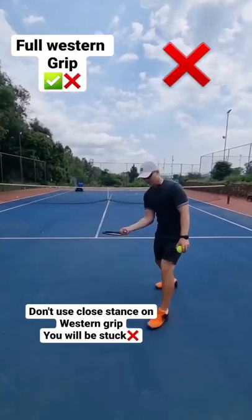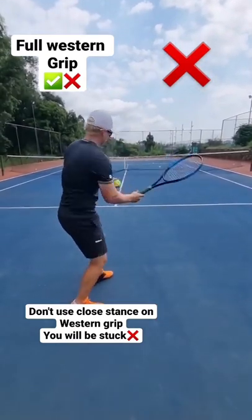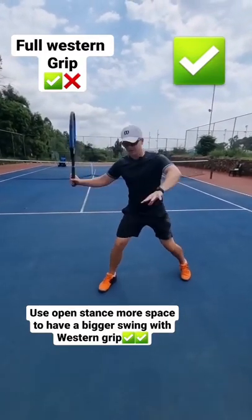Full Western grip. Don't try and get away with a close stance — you're going to be stuck. It doesn't work on the full Western grip. When you have your full Western grip, you must use open stance most of the time.